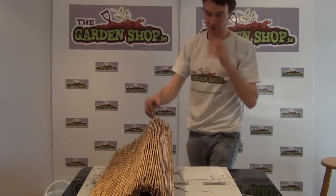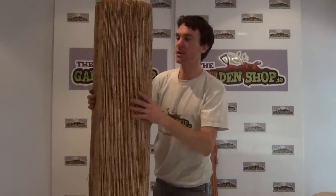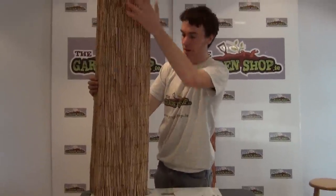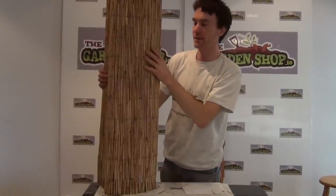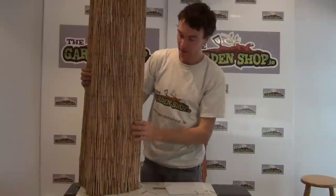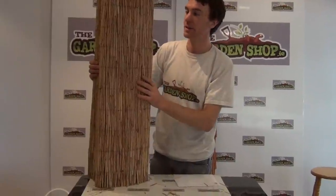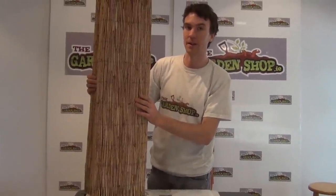But in this video, I just wanted to show you the reed screening. In this case it's a five meter roll by one meter in height, and it comes in this light brown color which lends itself to a more modern style garden. It's an attractive product used for screening and for enclosing parts of your garden. So that's it — the reed screen, available on the garden shop.